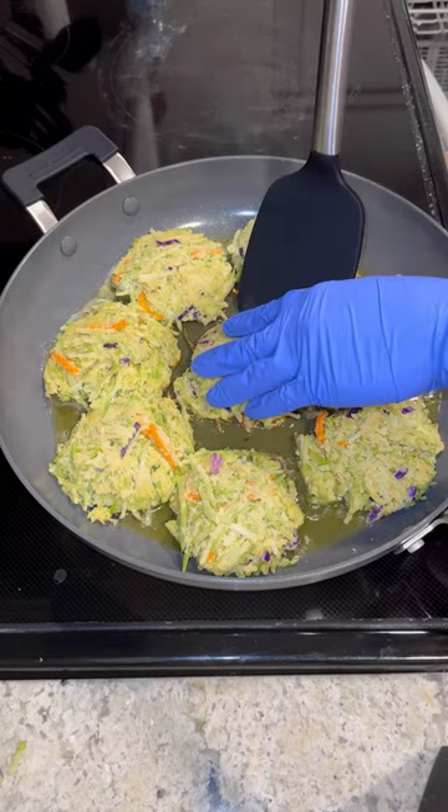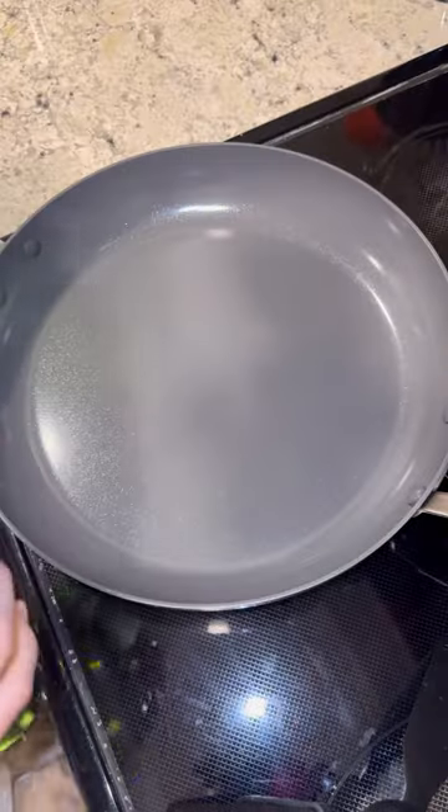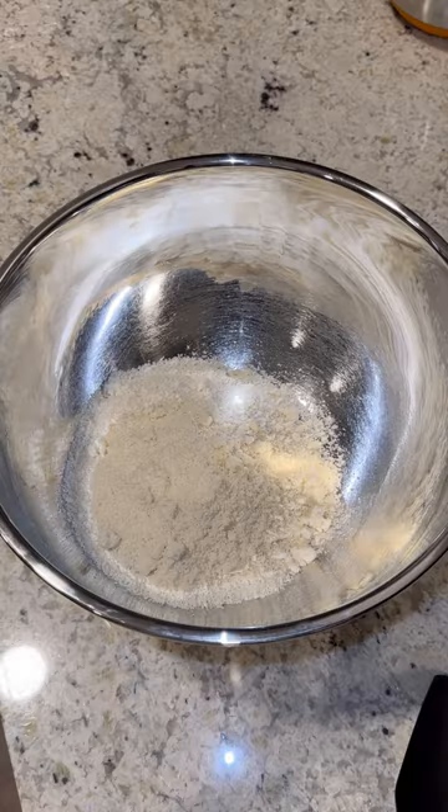Today we're going to make broccoli fritters that are gluten-free and absolutely delicious. Put some olive oil in a pan and let it preheat over medium heat.